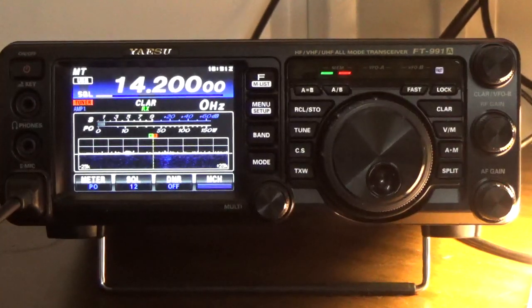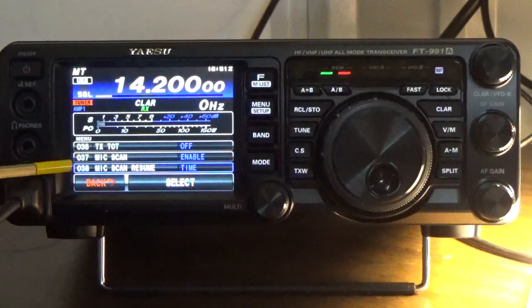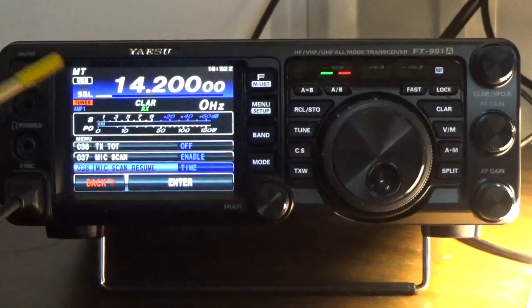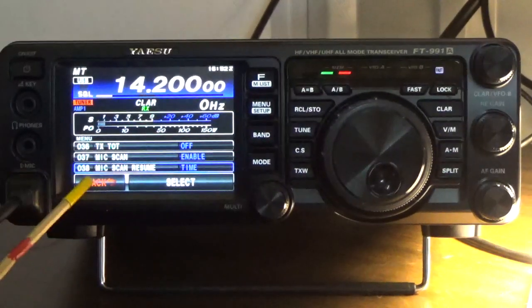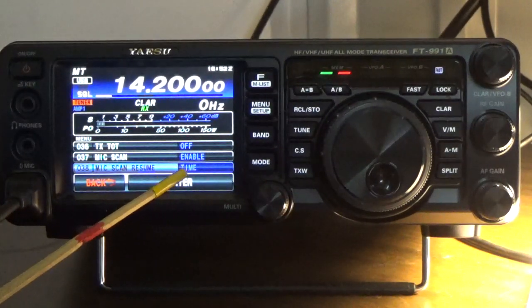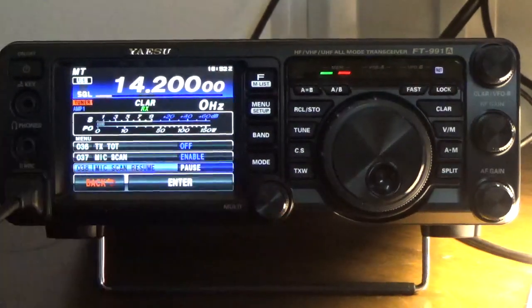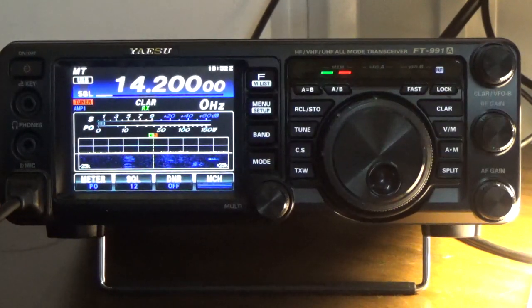I'll press menu setup and dial in number 38, which is right there — currently set to time. I'll hit select. Notice how it turned kind of violet-orange; that means it's highlighted. The blue shows time as the default setting from Yaesu. If I turn the multi knob, that'll turn it to pause. When it's on pause, instead of resuming scanning after three seconds, when it picks up activity it'll hold on that channel until that transmission is complete, then go back to scanning. Touch enter, then touch back — the change is made. Now whenever you lock onto a channel in scan mode, it'll hold until the transmission is complete, then resume scanning.